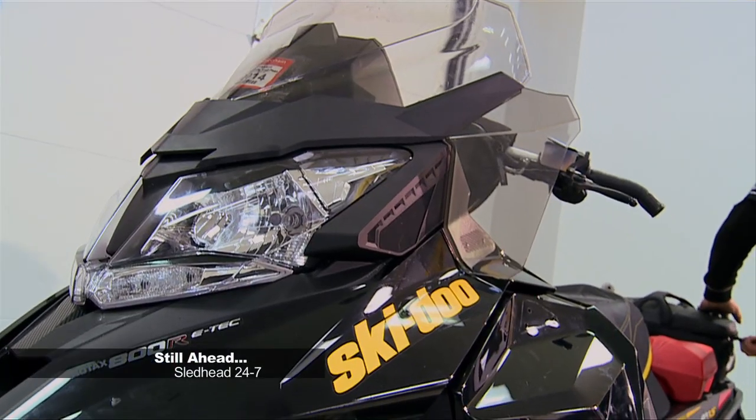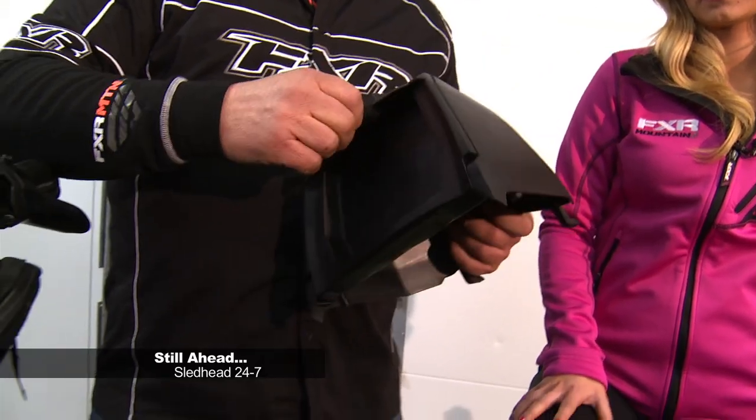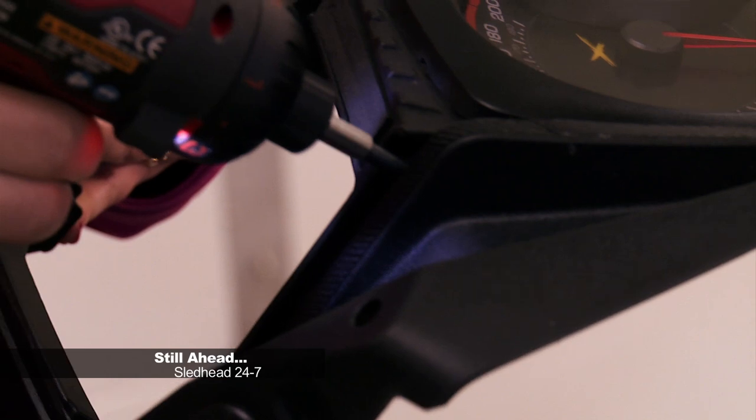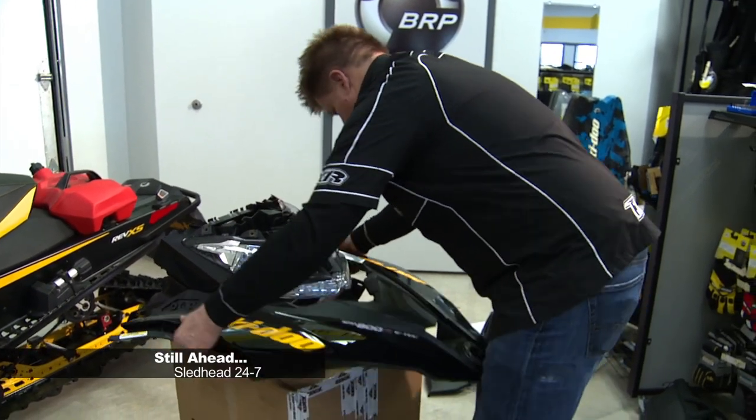Still ahead, Carly and Fish accessorize the Skidoo Renegade with products from BRP. With their plug-and-play feature, it sure does make it easy to install anything right out of the accessories catalog. Stay tuned.